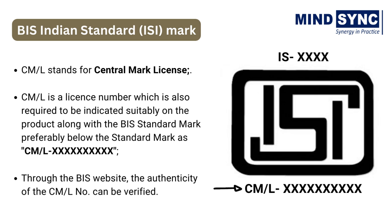MindSync is going to provide you this method to determine whether a product is BIS certified or not and whether it is appropriate for purchase. The unique license number allotted by BIS to each license holder, known as the CML number, helps in the identification of the authenticity of the manufacturer. CML stands for Central Mark License. CML is a license number which is also required to be indicated suitably on the product along with the BIS standard mark, preferably below the standard mark. Through the BIS website, the authenticity of the CML number can be verified.